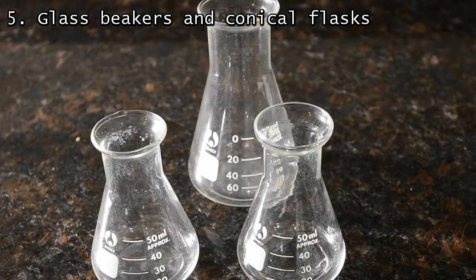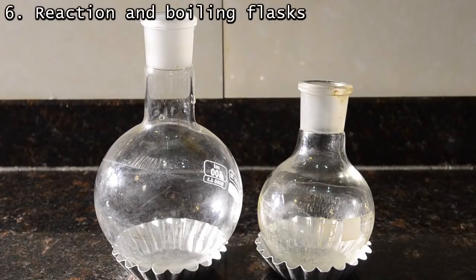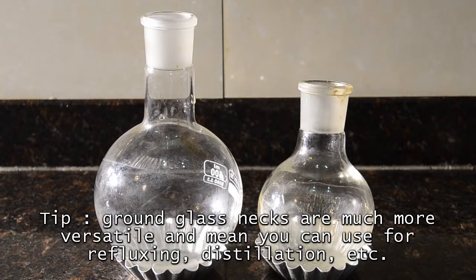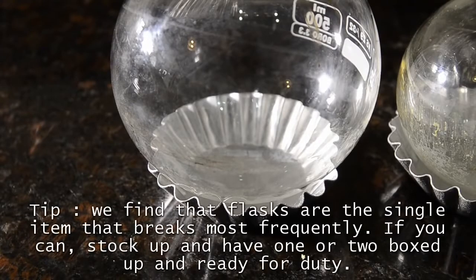But in reality, most of the time you can substitute with a beaker. For flasks, we mainly use 500 ml and 250 ml round-bottomed flasks; occasionally 100 ml flasks are useful. Try to get ground glass ones if you can. We have two of each, but do occasionally break them, so it's worth keeping spares. We use some metal baking dishes as holders, which work great.